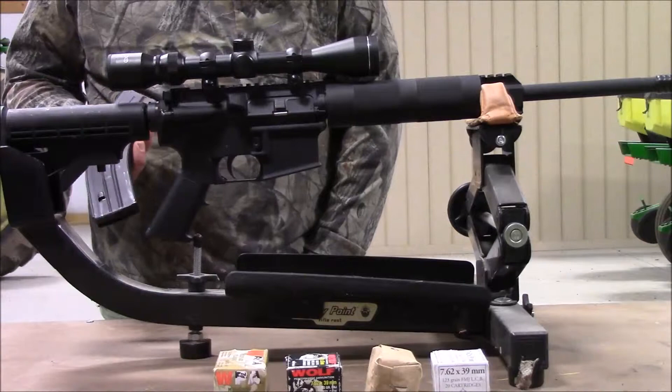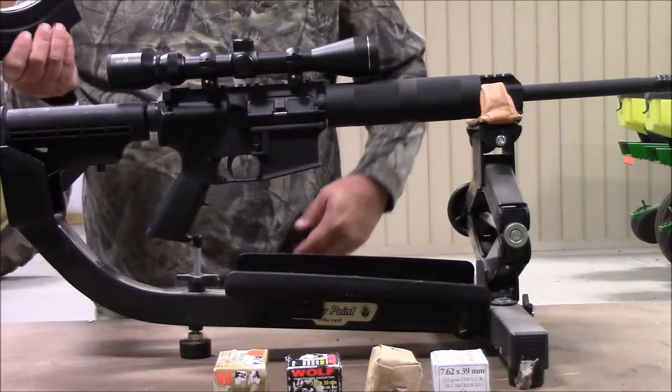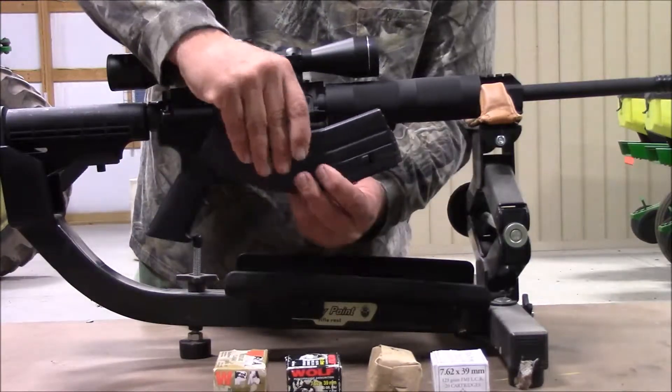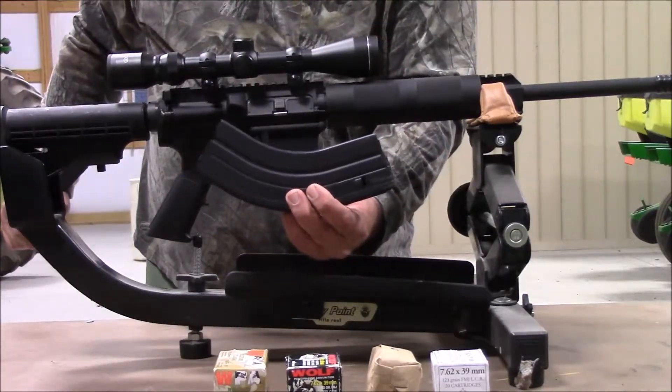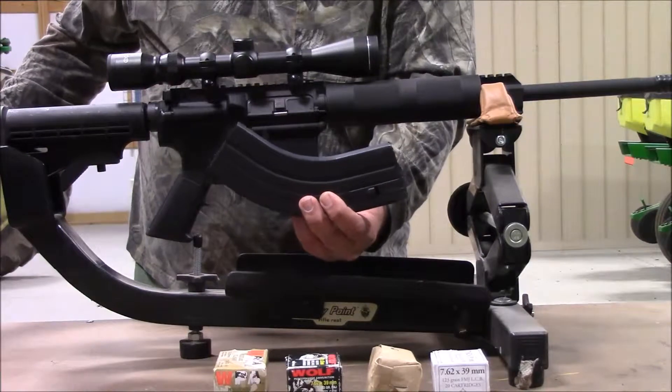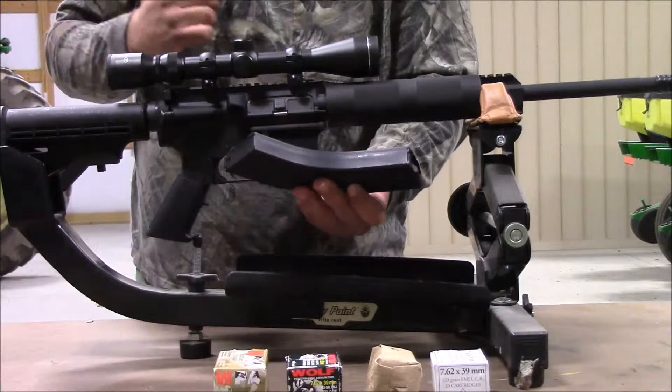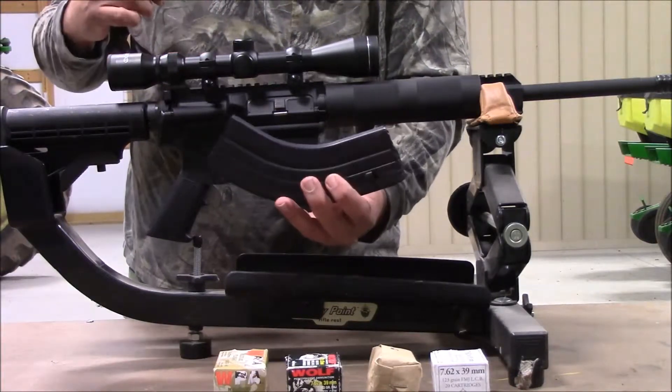For the mags I'm using, it's an ASC — they're out of New Britain, Connecticut. As you can see, they have a really funky curve compared to your regular AR mags. I haven't done any adjustments to it. They say sometimes you might have to modify the feed lips, but this one worked right out of the package.